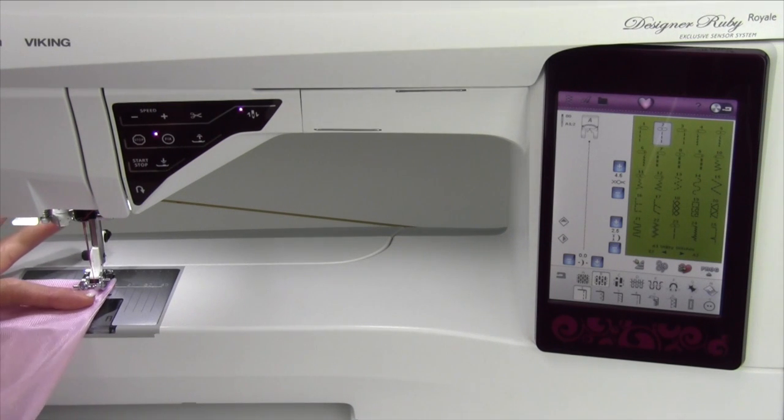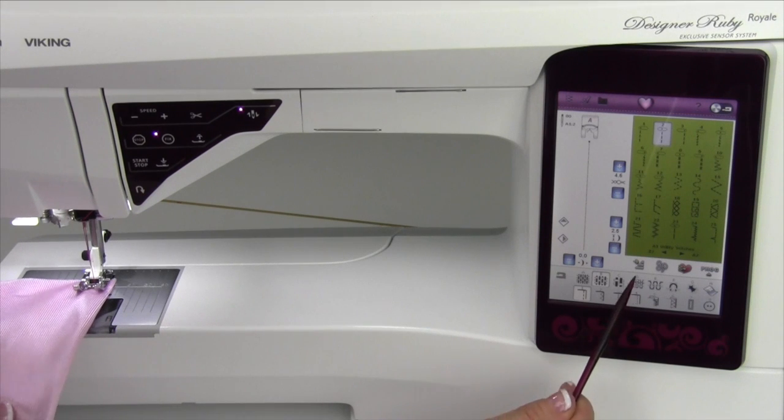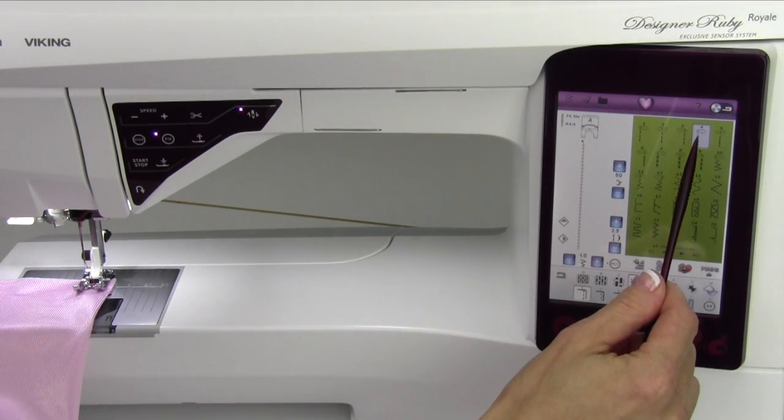When working with really stretchy fabric, you definitely don't want to use a straight stitch. Let the Sewing Advisor help you by choosing the weight of stretch fabric you're working on. This one is actually a stretch light, and then with the seam selected here, do you notice which stitch it picks? It picks stitch number four.